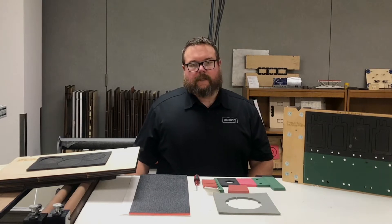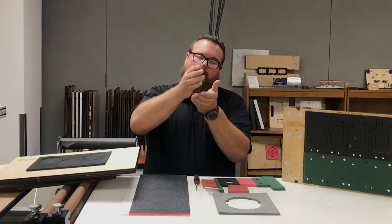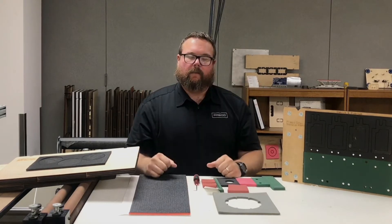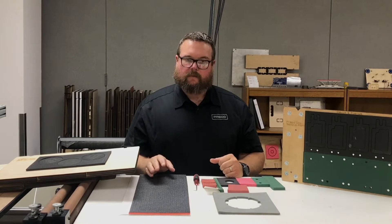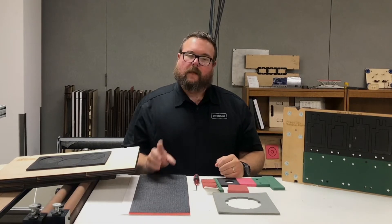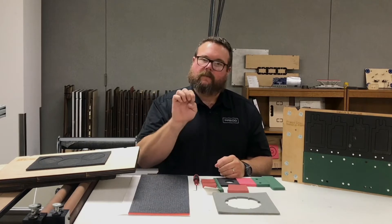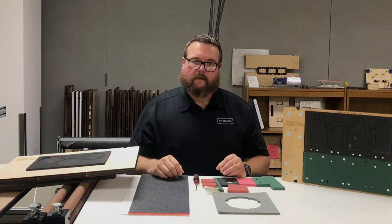So what is ejection rubber? When you go to die cut, you have to keep in mind that there is no kerf. As the blade comes down and plunges through the material, the material gets pushed out laterally against the rule. If you have no ejection rubber or no ejection media, that slug or part would want to stick in the cavity. So we need something to pop it back out, either into the matrix or back out into the cut area.